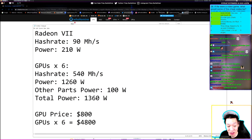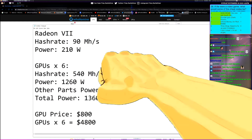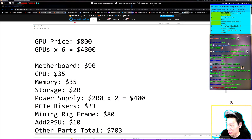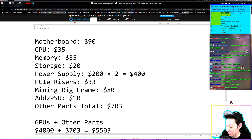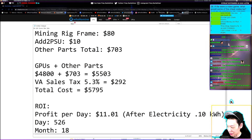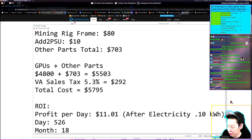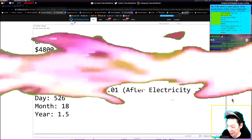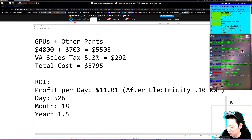Quick recap: each Radeon 7 gets about 90 megahashes at 210 watts mining Ethereum. For six GPUs that's 540 megahashes and 1260 watts, plus about 100 watts for other components, totaling 1360 watts. Each GPU costs $800, so six GPUs cost $4,800. Other parts total $703. With $292 in Virginia sales tax, the grand total is $5,795. Daily profit after electricity is $11.01, giving a break-even of 526 days — about 18 months or 1.5 years.